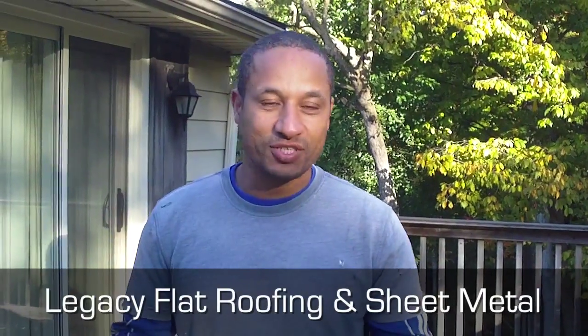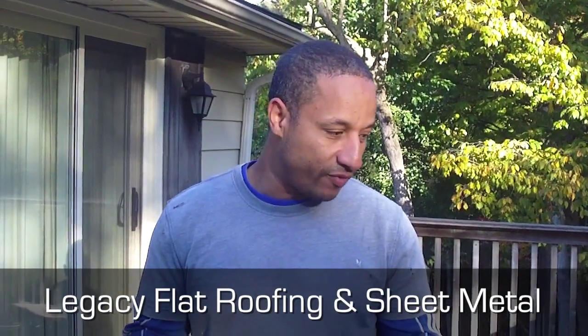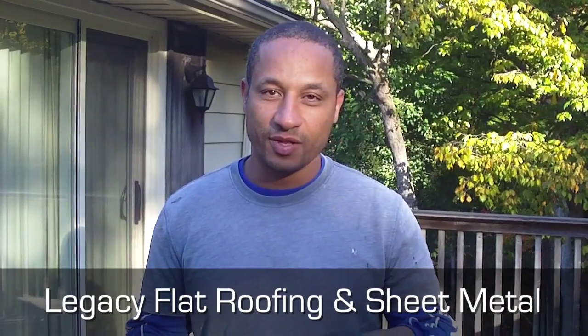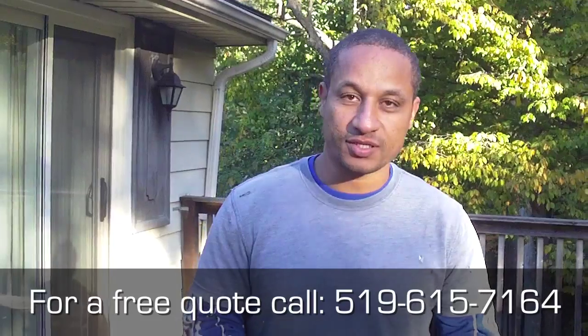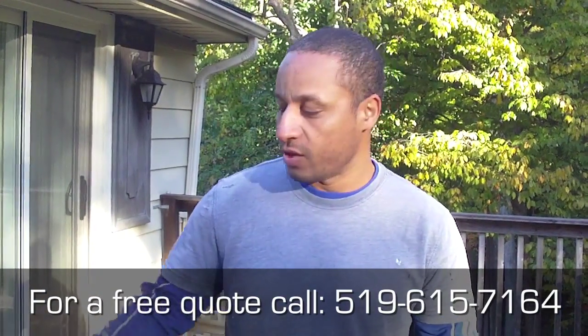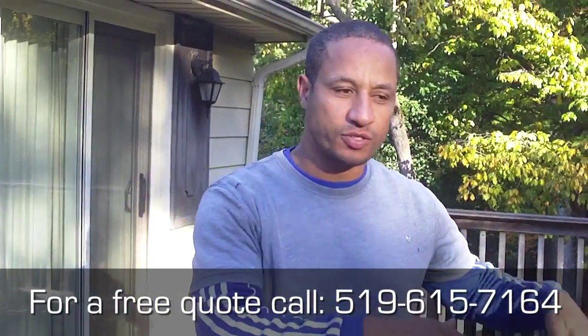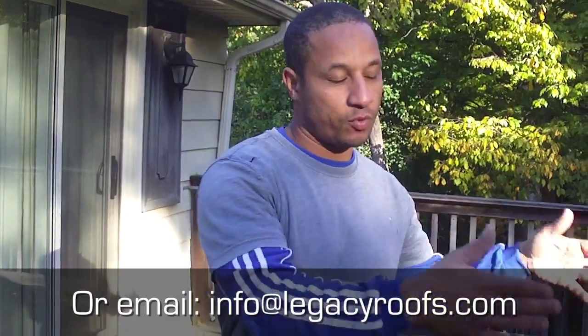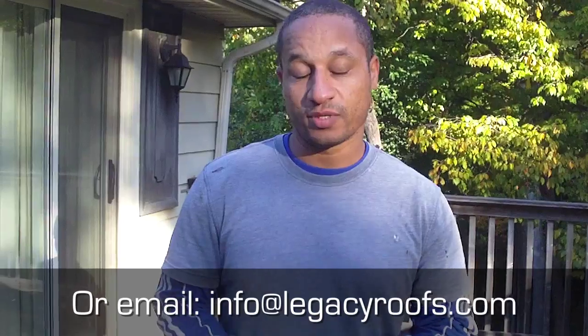Good morning. We're at Legacy Flat Roofing and Sheet Metal, here in the northeast end of London. We're doing a flat roof today, and the detailing is going to be a little different. The roof itself doesn't leak — the client didn't call us in because it leaks. It's because it's holding a lot of water. We're going to shed the roof from the wall side. They have three scuppers over there, so the purpose of the job is to get the water off the roof. Right now, there's a lot of water sitting under this deck, causing a lot of mosquitoes and different bacteria.